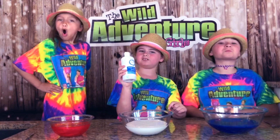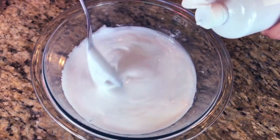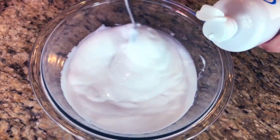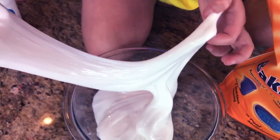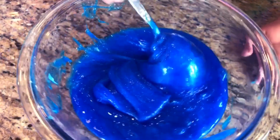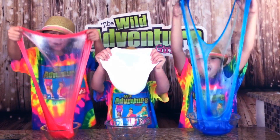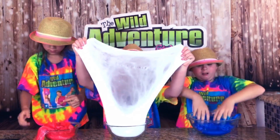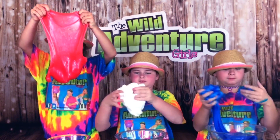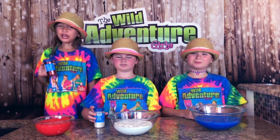It's time to add our activator. Oh yeah, baby! I'm just going to add a little at a time and keep adding until it turns into slime. Whoa, look at it guys, it's slime! Look at my blue slime — whoa, that's like ocean blue!